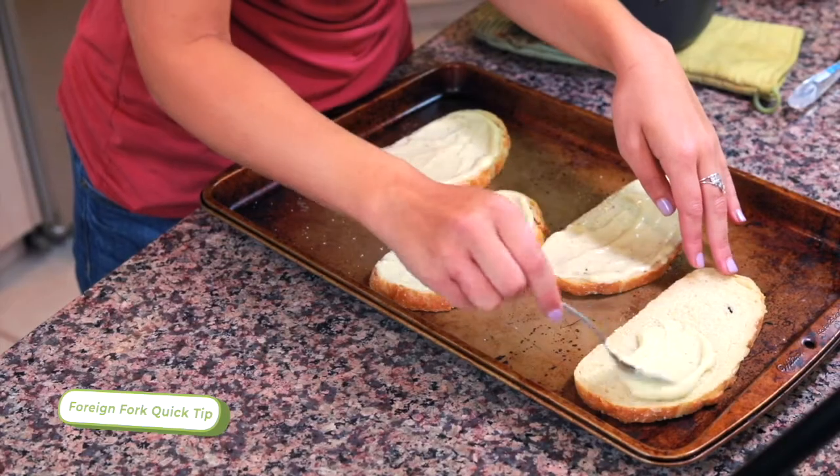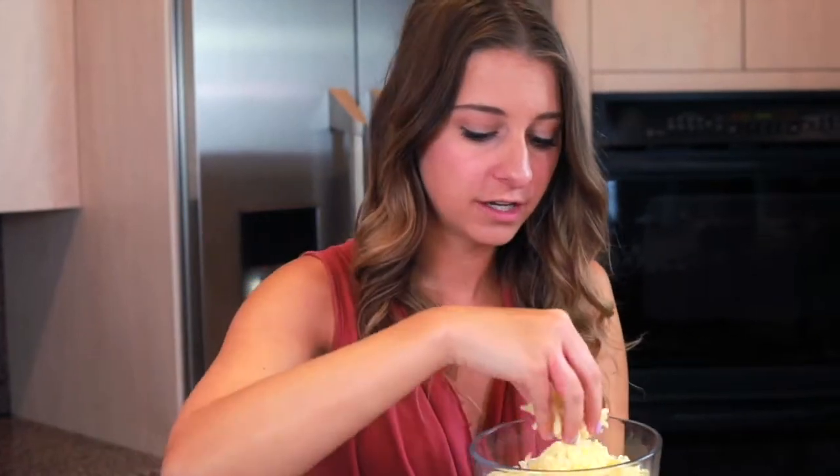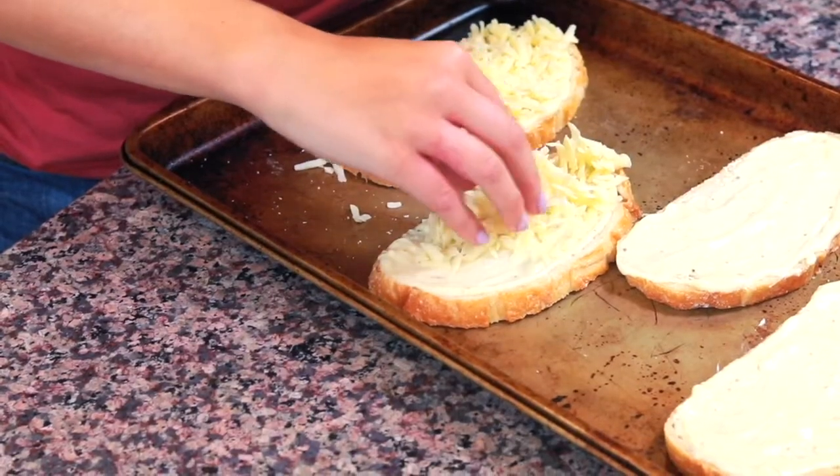Keep in mind that the béchamel sauce is going to thicken after you take it off the stove. So if it's still not as thick as you want it to be, leave it for a minute or two and it'll continue to thicken. After you've added the béchamel sauce, we're going to add our shredded Gruyère cheese. I have eight ounces of Gruyère cheese that I've shredded on the thickest setting of the cheese grater. I'm going to put about one ounce of cheese onto each of the sandwiches.